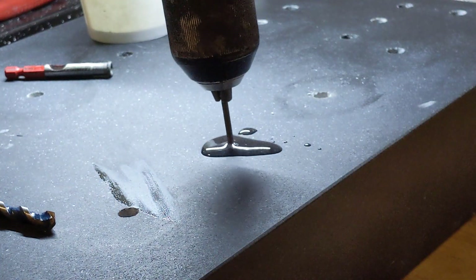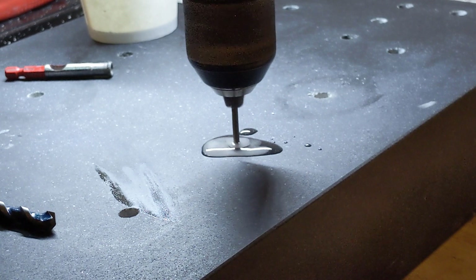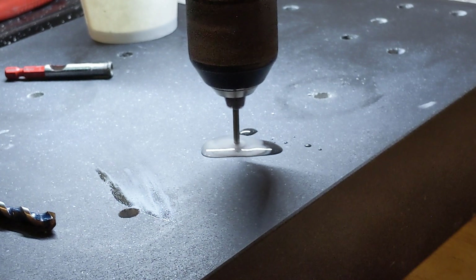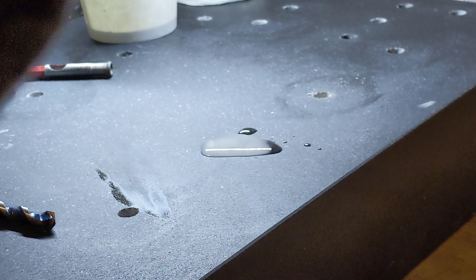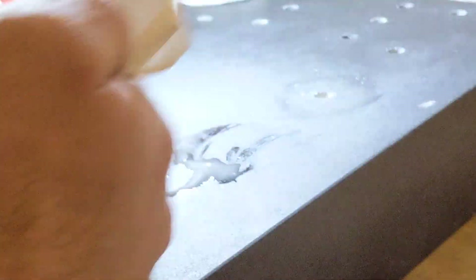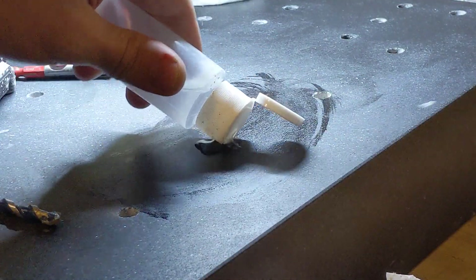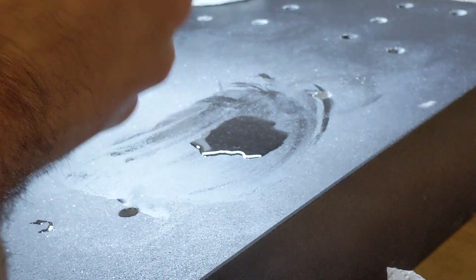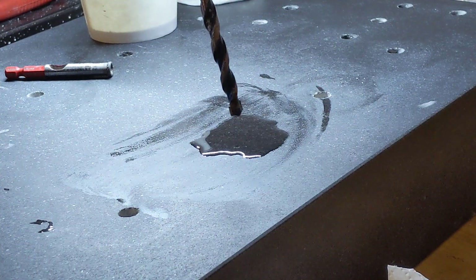The idea here is to drill a small pilot hole to keep things aligned. Paper towels are super, super important — I'll probably use an entire roll just for the granite block. I'm going to add some more water. These first two drills are just to get alignment; we eventually stop using them.